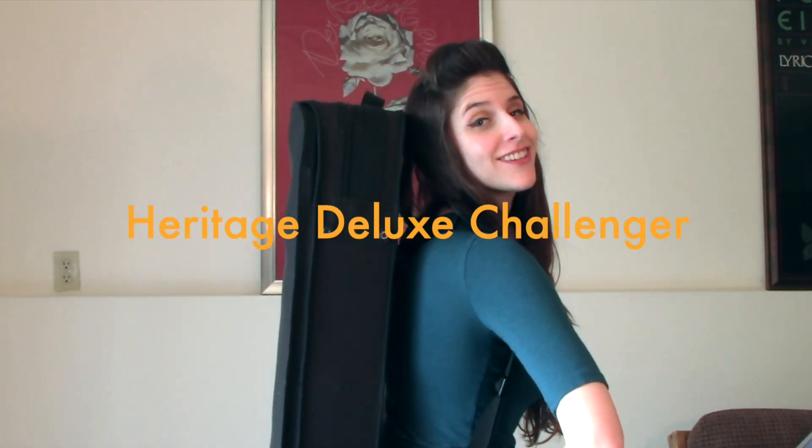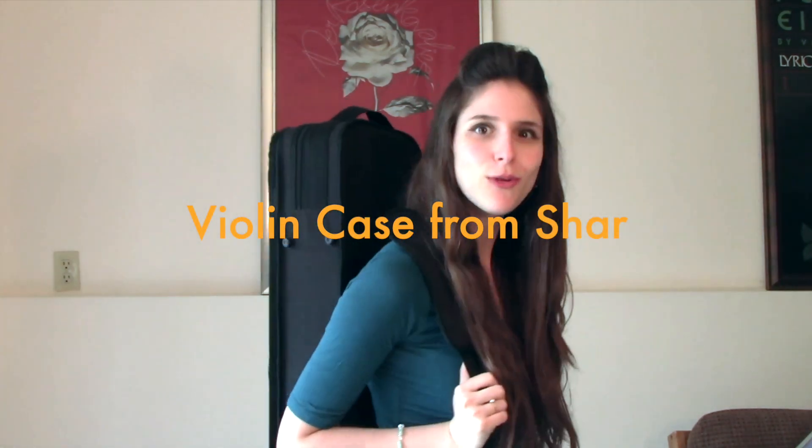Always feel like instrumentalists look like turtles with our shells. Hey, this is Sabrina from Atlas, and today I'm going to be reviewing and showing you the cool features of this Heritage Deluxe Challenger Violin Case. It's so light!